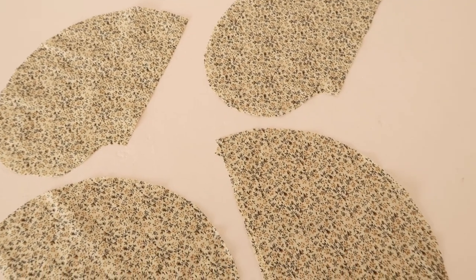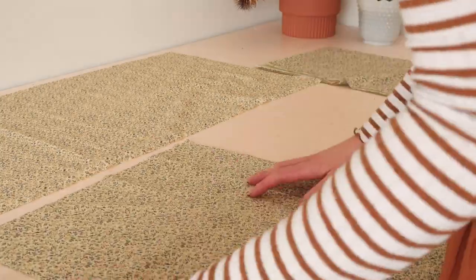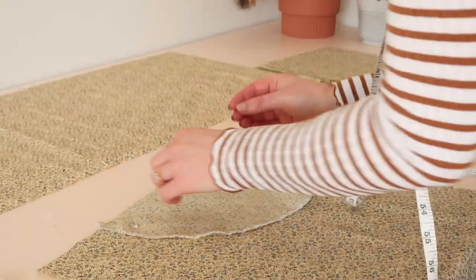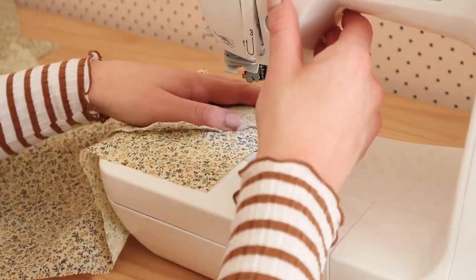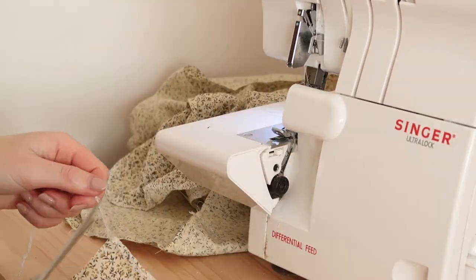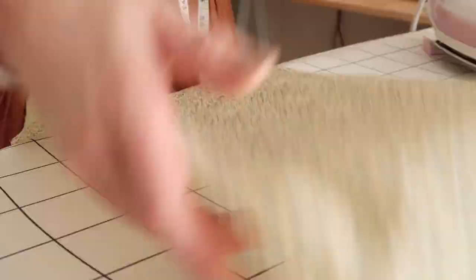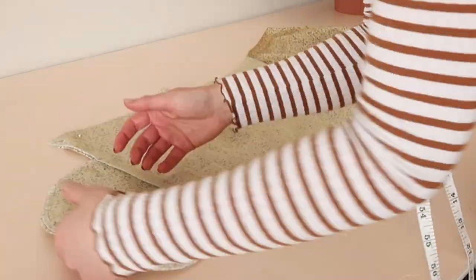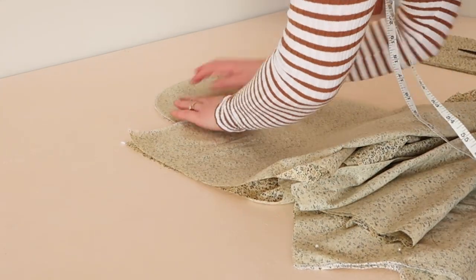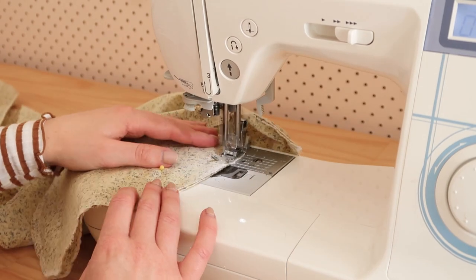Start by taking the pocket pieces we cut earlier and overlock or zigzag stitch along the curved edge to prevent fraying. Then with right sides together, place them along the sides of your main skirt pieces, approximately 10cm or 4 inches from the top edge, and stitch them in place. Overlock or zigzag stitch the raw edges, then press the pockets out with your iron. With right sides together, place the skirt backs onto the skirt fronts matching the pocket seams together, and stitch along the sides remembering to stitch around the pocket.